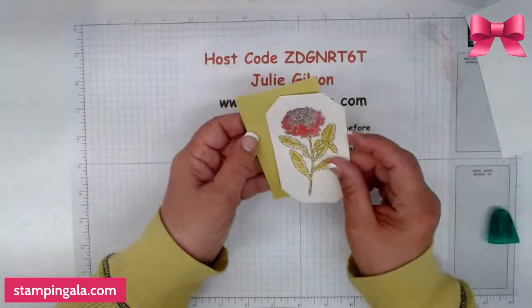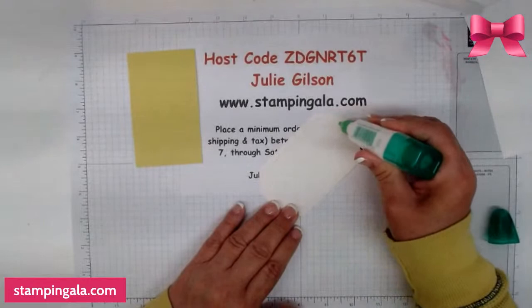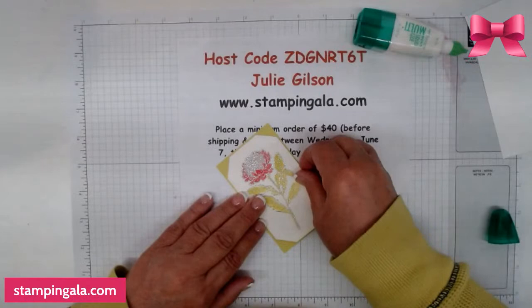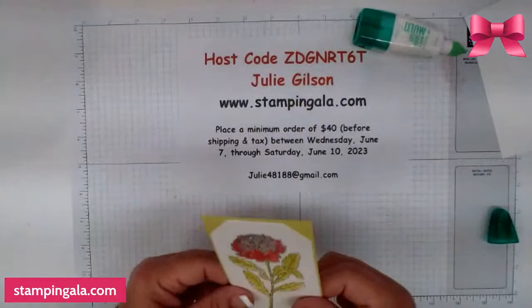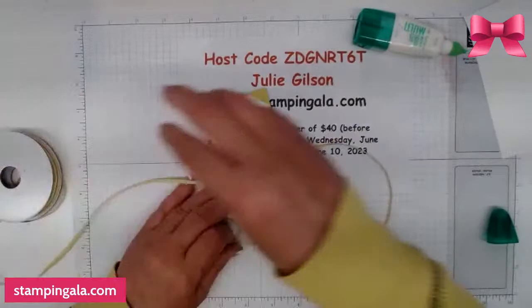I cut out a piece of Lemon Lime cardstock and I'm just going to center this directly on here and adhere it. This is going to go right here. Now I'm going to take one of my favorites — this is the ribbon from the ribbon duo pack. I'm going to wrap this around and tie a bow.